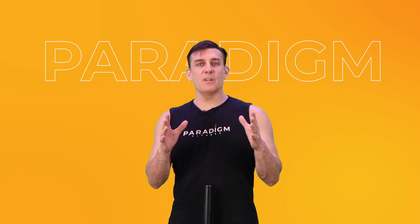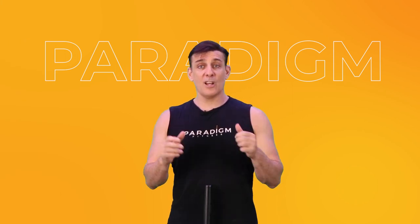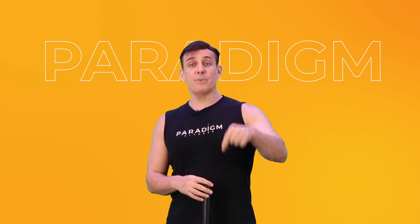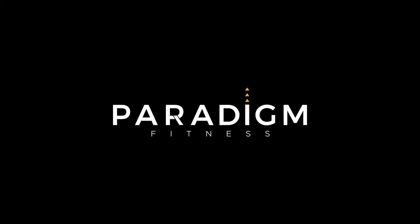Thank you, Paradigm people, for joining our online workout. I hope you enjoyed it. Continue to keep yourself strong and healthy. And if you want to continue the workout, please press the link below.